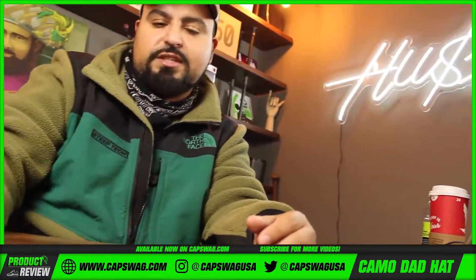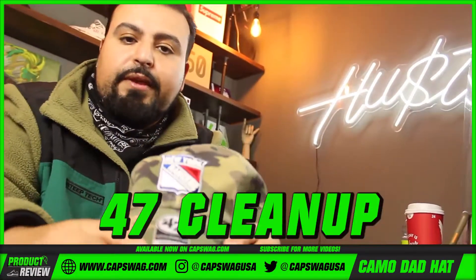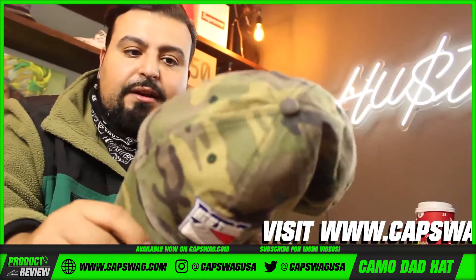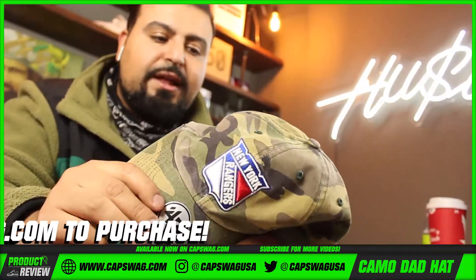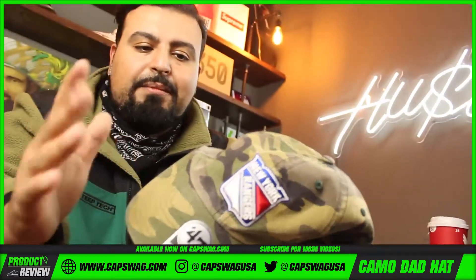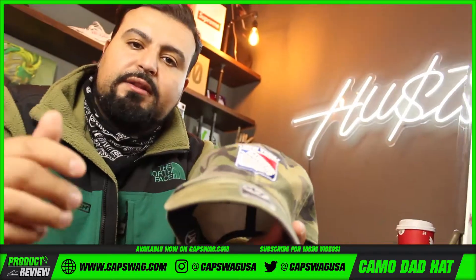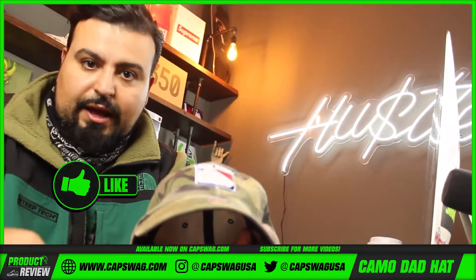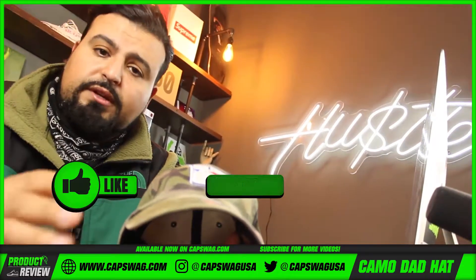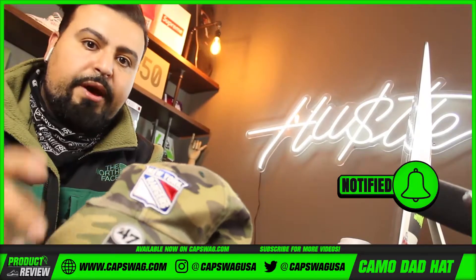This is the 47 Cleanup in camo — not really distressed but it has a washed feel. It's going to be on our website with a link in the description. If you like what we're doing, hit that like button. If you love what we're doing, subscribe and tap that notification bell so you know when more heat is coming your way. Thanks for watching.